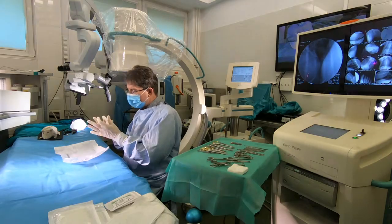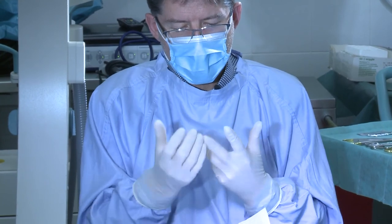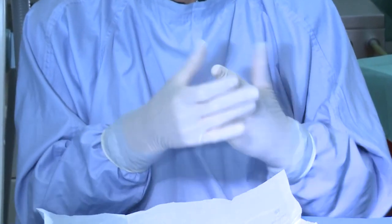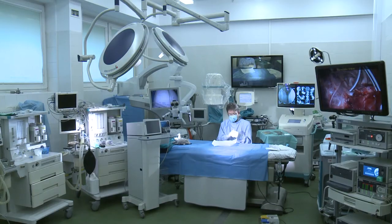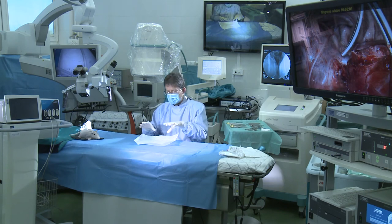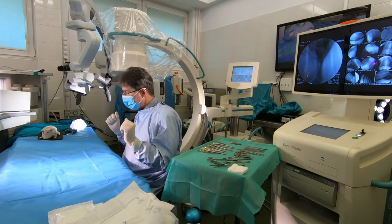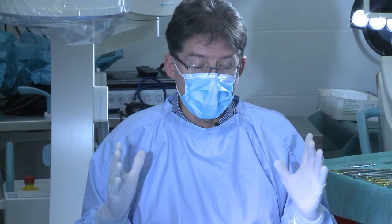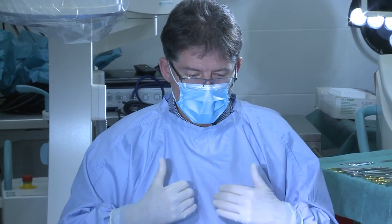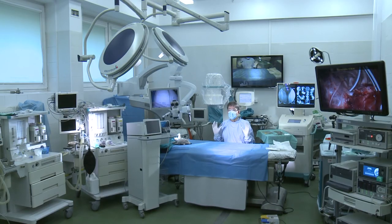We can also position the latex on each finger to remove any folds and get a fine, smooth surface — this is important for fine tactile sensitivity. So to summarize: first we wear the coat, then the facial mask, then the surgical cap if needed, and finally the gloves. Now we are ready to begin preparing the table for surgery.